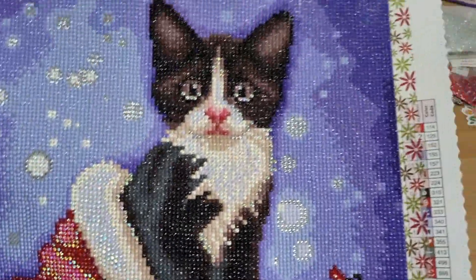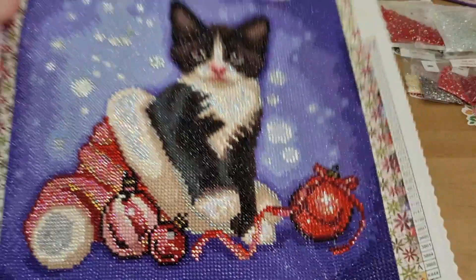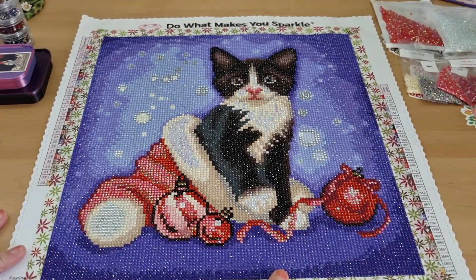How stunning is my kitty cat! This is a Christmas Tuxedo from Diamond Art Club. It had 33 colours with this one. Didn't take me long to do.